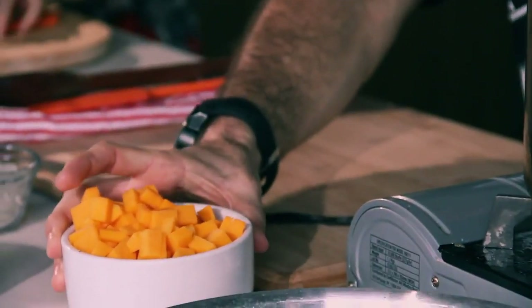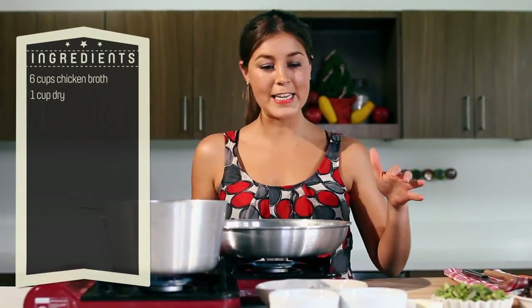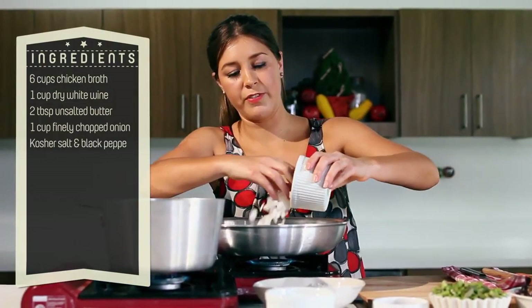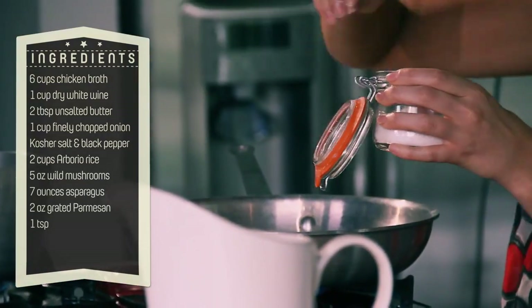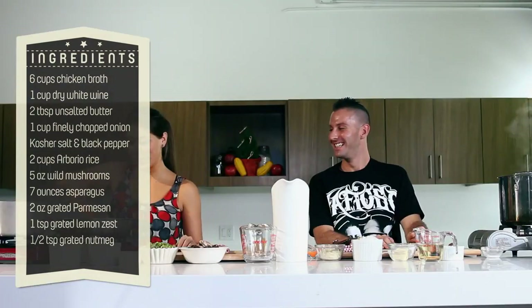I am going to let this simmer, then slowly add in my butternut squash just until it is cooked and tender. In a large pan, I am going to put my butter, my finely diced onions, and a little bit of salt. Now it is time to sweat — the onion sweating, not that kind of sweating. We are going to sweat these onions until they become nice and translucent, about five minutes.